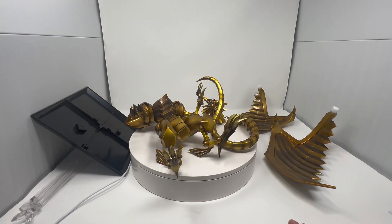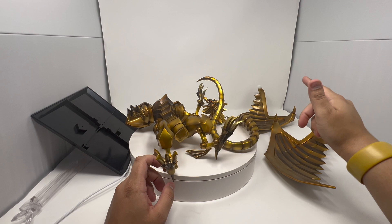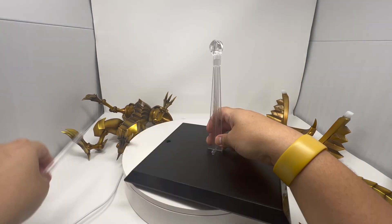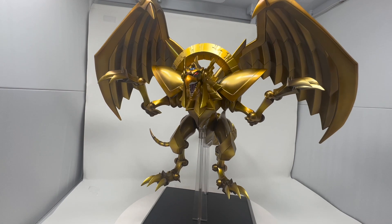They have all the pieces separate — as you can see, the body is split into three parts: the torso, the tail, and the head, plus two wings, the base plate, and two stands.